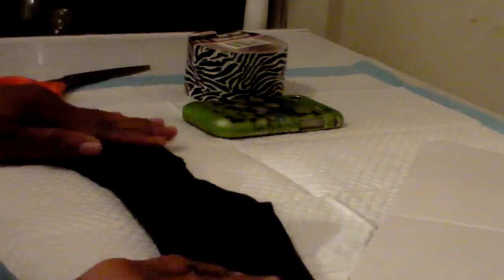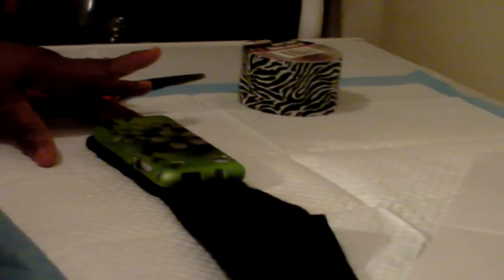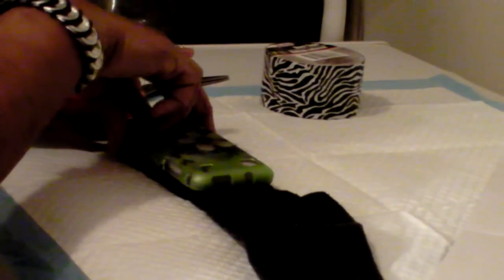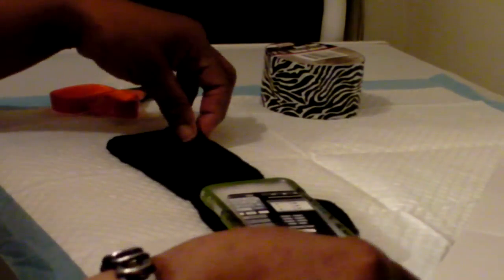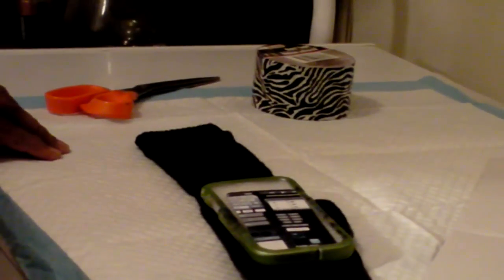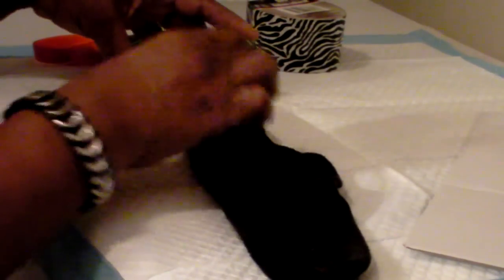We're going to measure. This is your sock — you're going to take your cell phone and put it to the toe, then fold it back this way to get a good measurement, so you know exactly where you're going to have to cut. I measured here and then turned it over to measure with the toe to find where I'm going to cut it off.